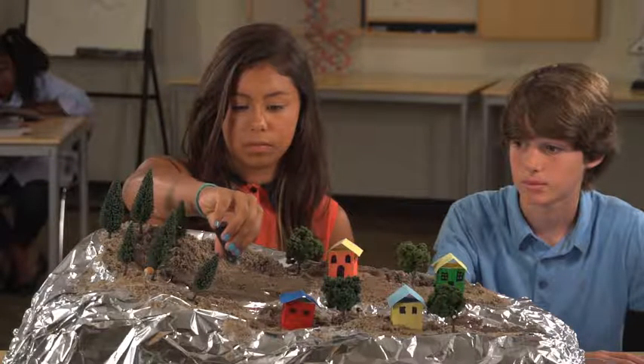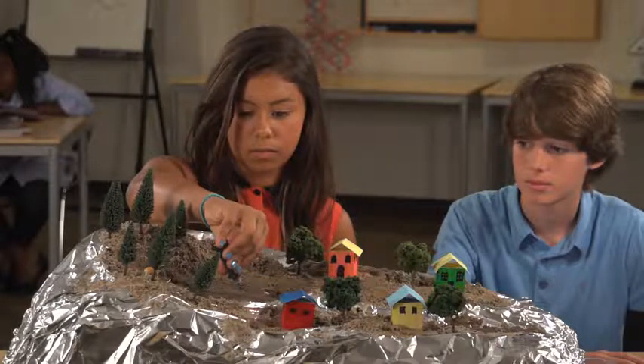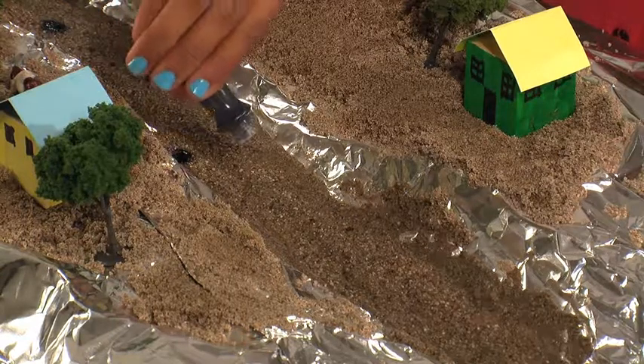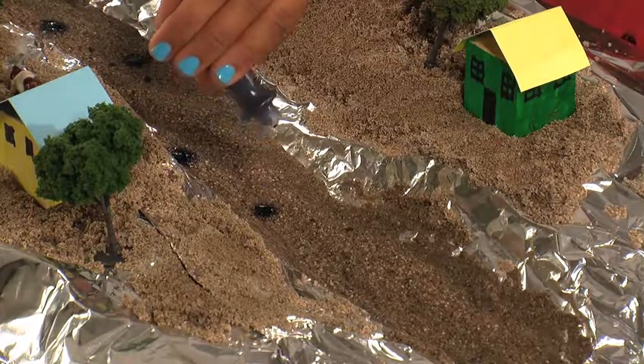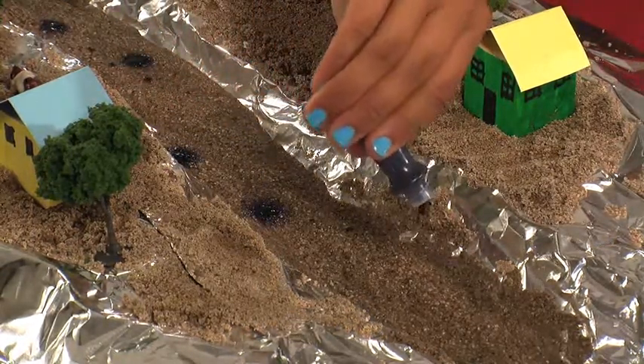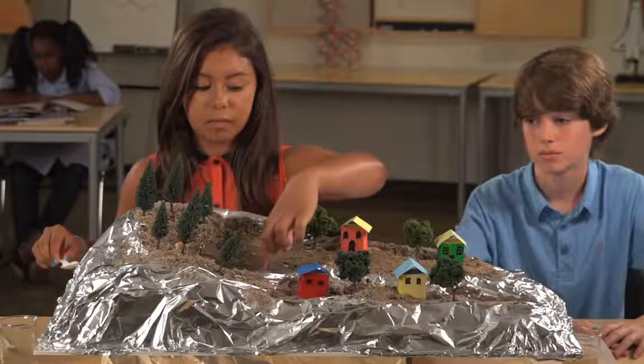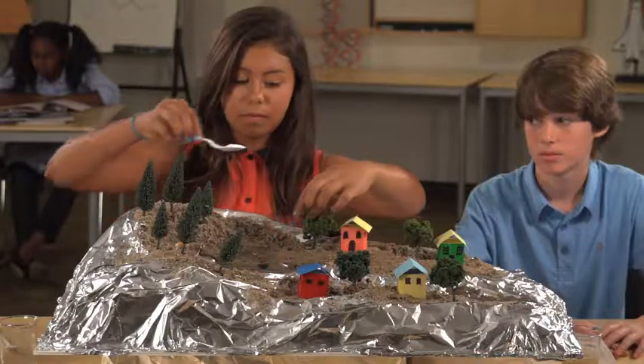Now we will pollute our watershed on purpose by adding baking soda and food coloring. Daniela is dripping food coloring in the sand all along the river. Wow, that's some serious pollution. Then she is digging a small hole in the sand and burying some baking soda.